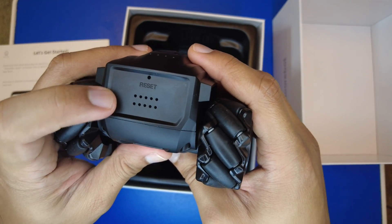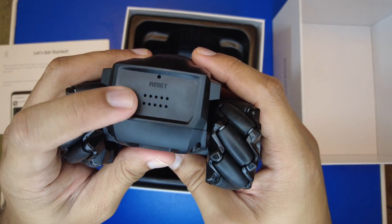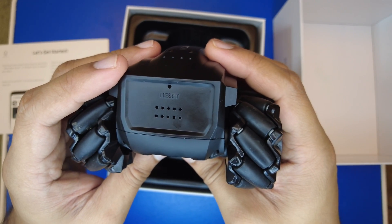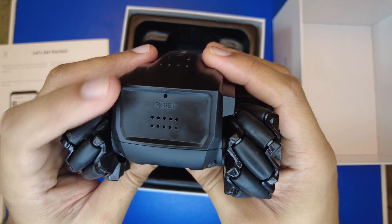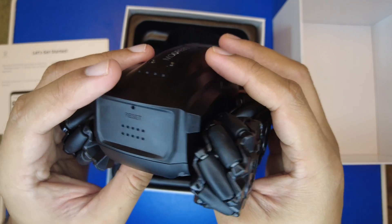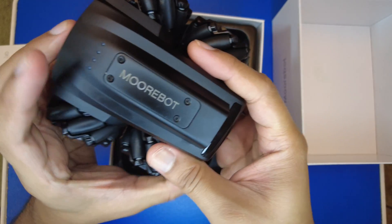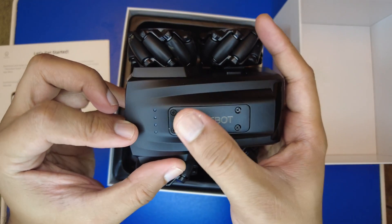Towards the back you can see a reset button and ventilation for the speaker inside the robot. The robot has a two-way audio communication feature — from the app you can send audio which will be played back through the speaker, and the robot's microphone captures ambient sound that you can hear on the app.